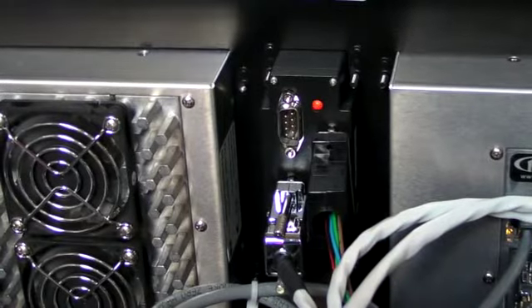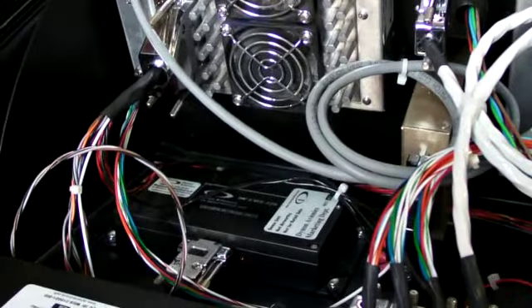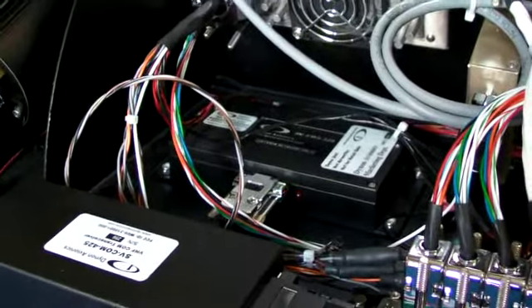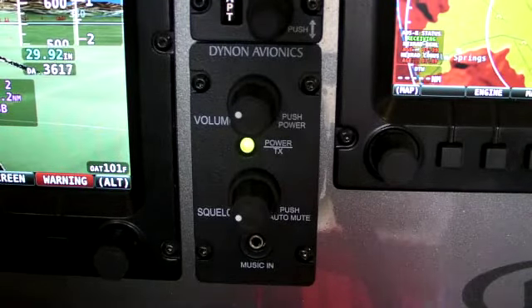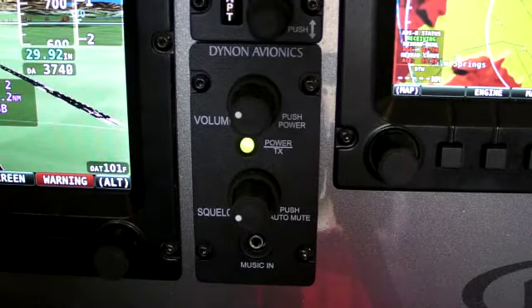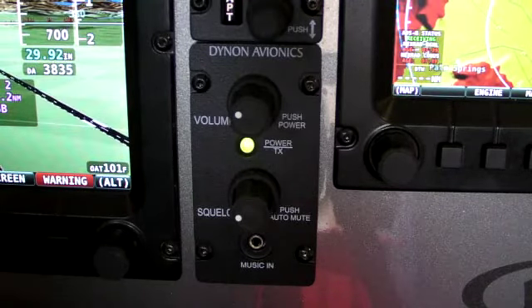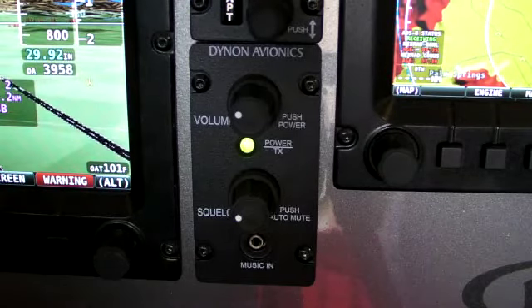There's also a remote-mounted radio transceiver that lets you mount the actual radio where it's convenient for the builder. What we hear a lot from customers is that they have SkyView, music, and other electronics in their panel, and they don't have a good way of bringing them all together. So we came up with a 2-place stereo intercom that basically has a ton of inputs.